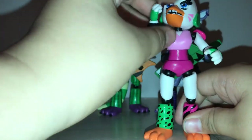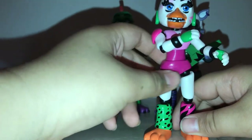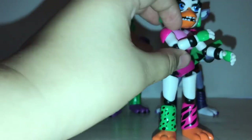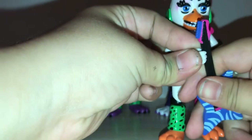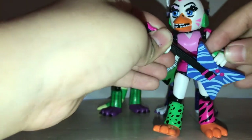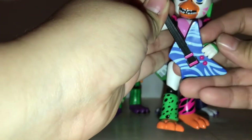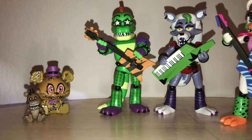The detailing is very nice on this figure. I'd say this might be the best figure out of the wave if it wasn't for Vanny — we'll get to her too. I can also get this one to hold her guitar pretty well, so we just pop that in there. I don't care if she's holding it backwards — still got her to hold it in the first place.